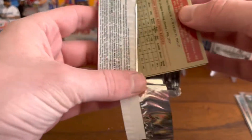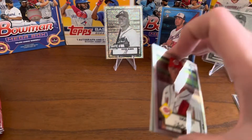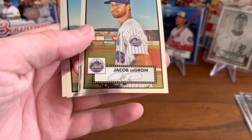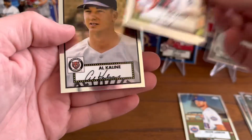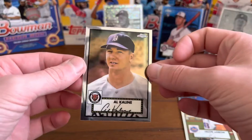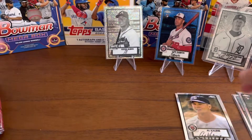I really would like to get a Trout or maybe a Griffey Jr. or something. Lucas Sims, Jacob DeGrom — that's a good one. Joe Kelly and Al Kaline. Look at the nose on Kaline — cool card, though.